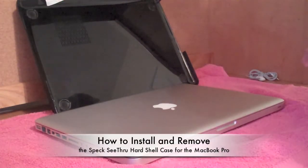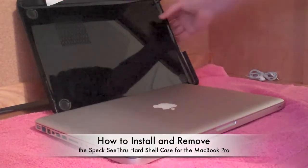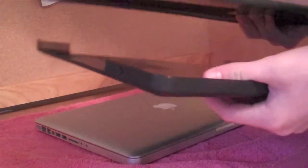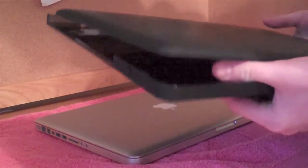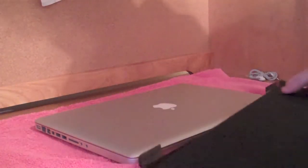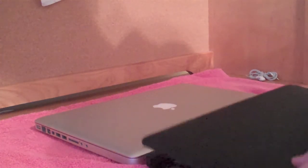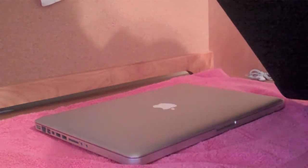Today I'm going to show you how to install and remove the Speck C3 Satin Case for the aluminum MacBook Pro. These cases come for the 13-inch, the 15-inch, and the 17-inch. They retail for $50 at the Apple Store, but right now on Amazon you can get them for $33.